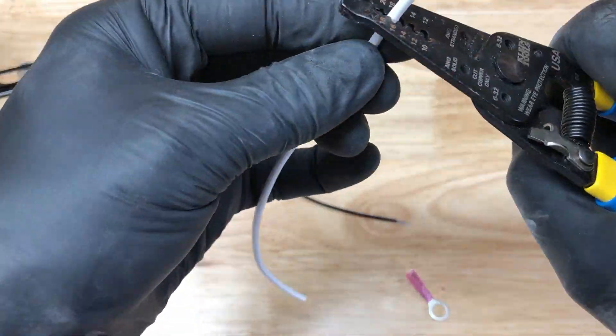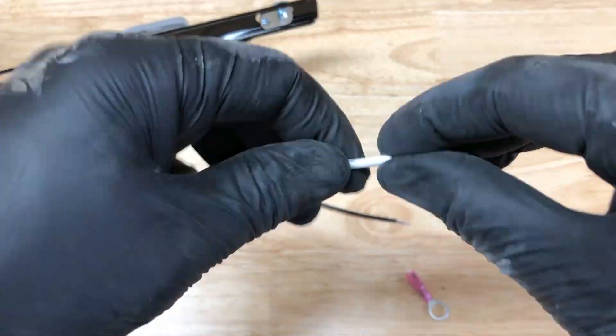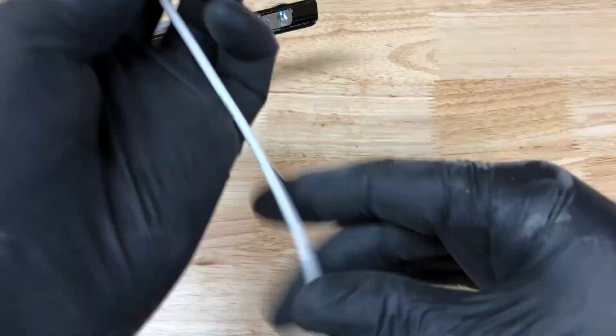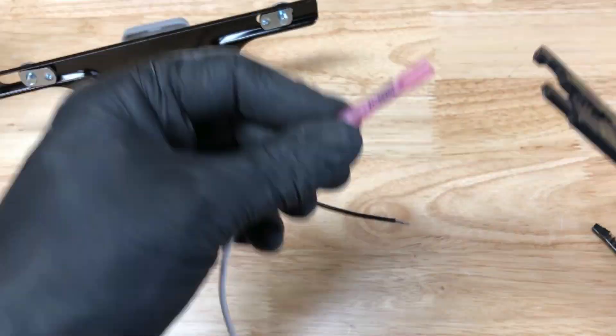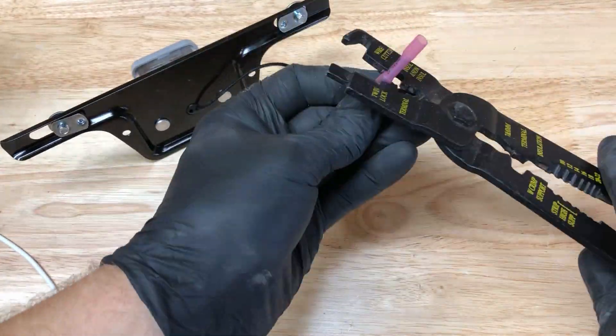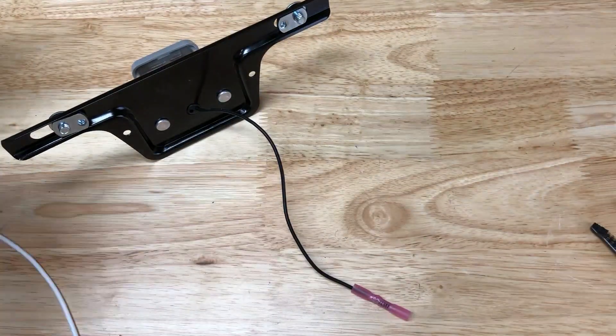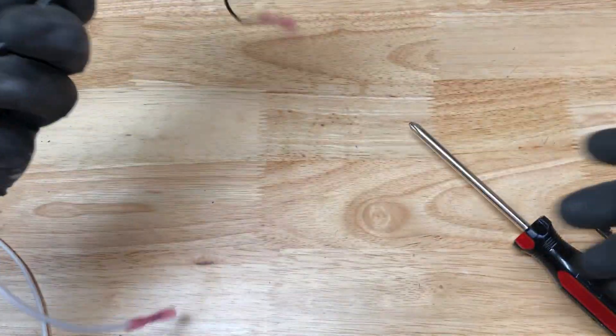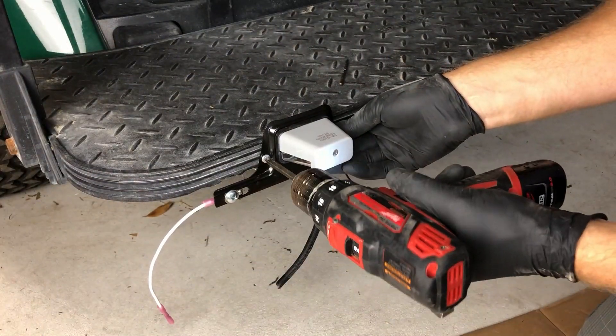At this point, I took off the license plate holder and added my ground wire. Your unit will probably include this wire, so you can skip this step. I also crimped on the butt connectors for attaching to our positive and negative wires that we just ran. I'm remounting the bracket again and crimping everything together.